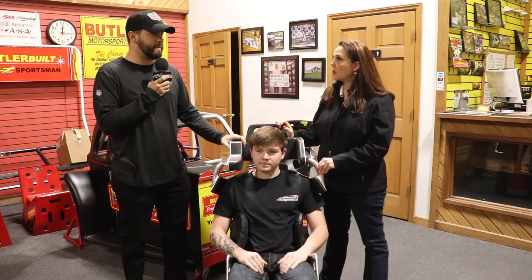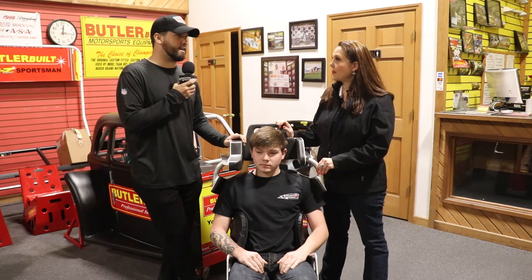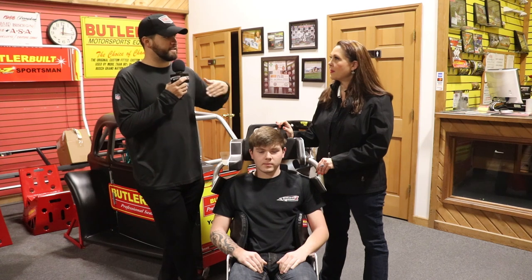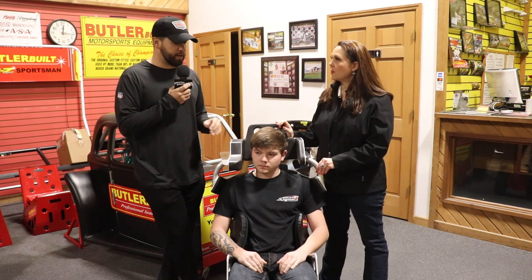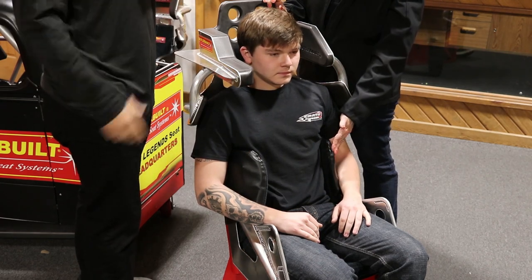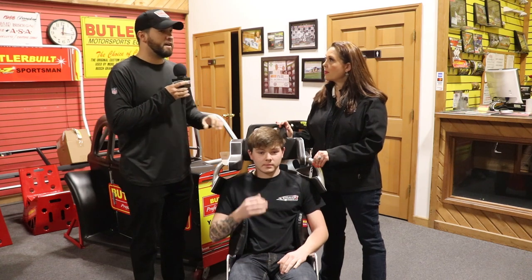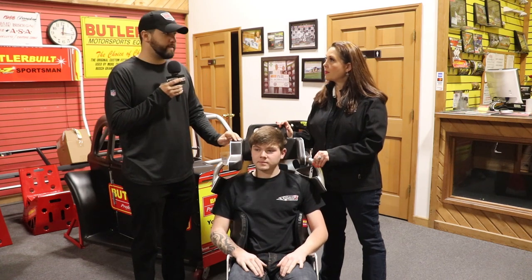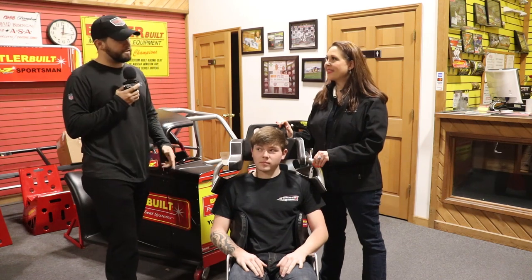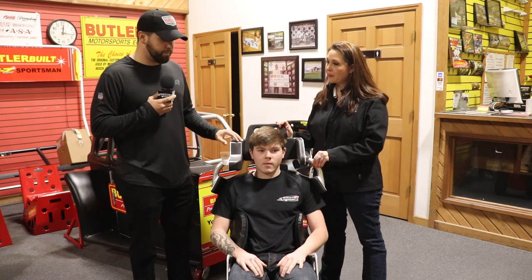The first thing we look for when we get in the seat is to make sure the driver doesn't sit directly back into the seat like it's a recliner. Anytime that happens it's not going to be safe in a wreck, because it's just as easy to slip in as it is to slip out. We like the ribs to actually curl around the driver so that when they do get in a wreck it holds them inside the seat. A lot of drivers say 'I can't get in this thing,' but you want to be able to turn a little bit — that way the ribs are curled in around them.